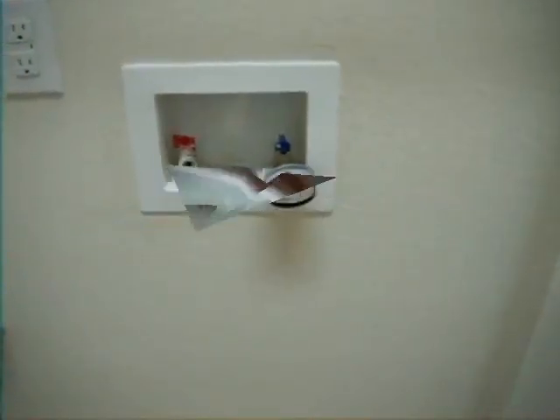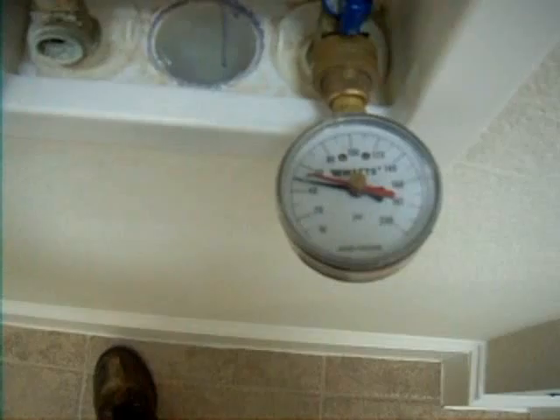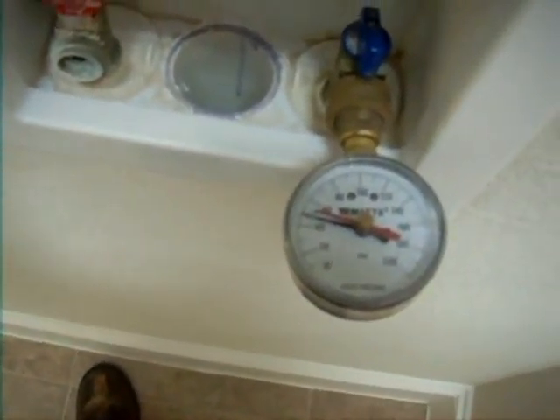This is the water pressure test. We're inside the house in the laundry room and we have a pressure of 50 pounds per square inch. We like the pressure to be between 40 and 80 PSI. So 50 pounds per square inch is good — good pressure.